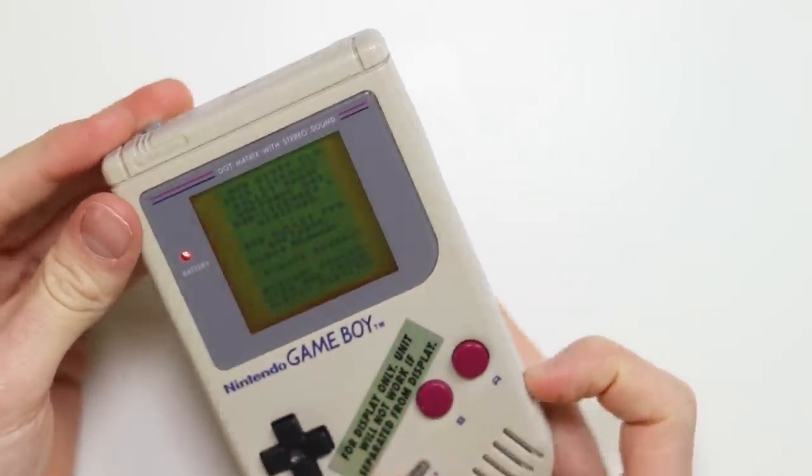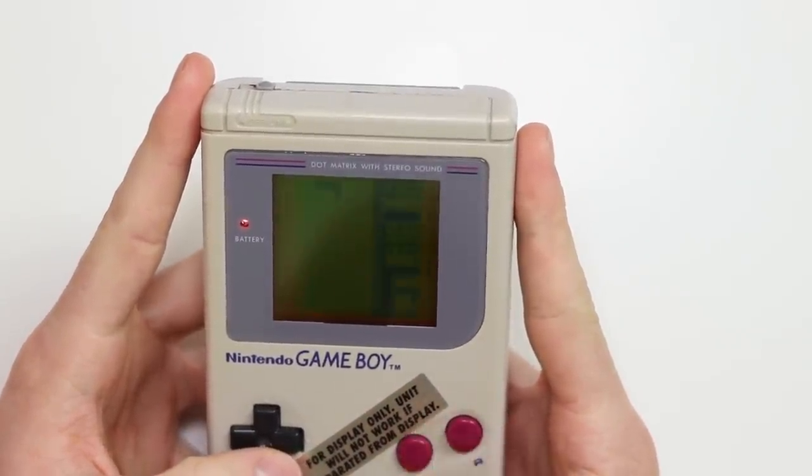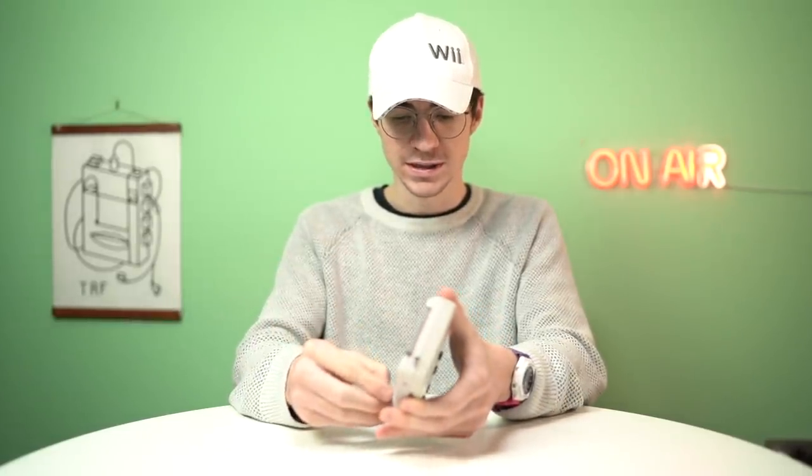There we go — it is actually working, and all the buttons work. And there's that unique Tetris music. So let's take this thing apart. I'm sure it's going to be absolutely normal inside, but I would like to know if there's anything different inside it.